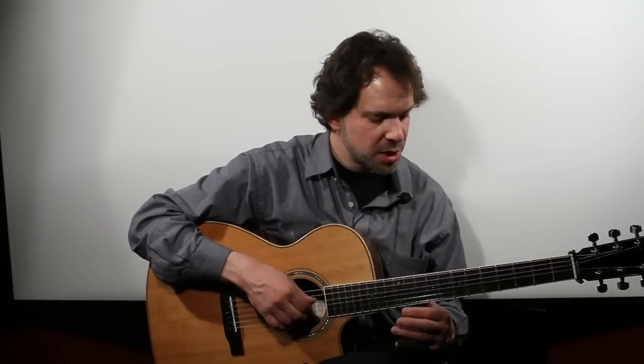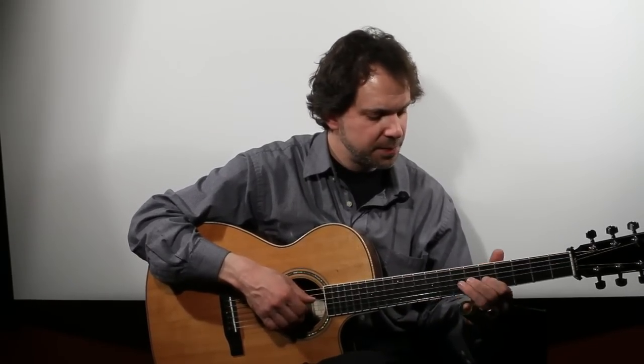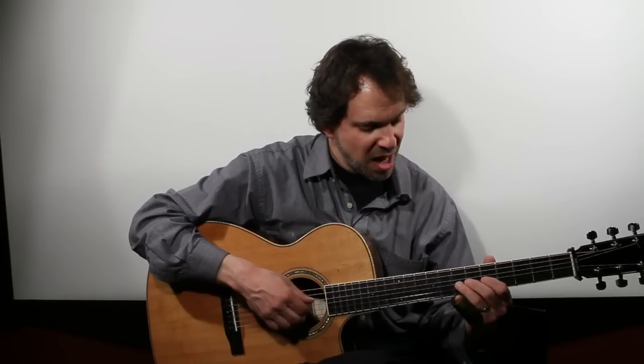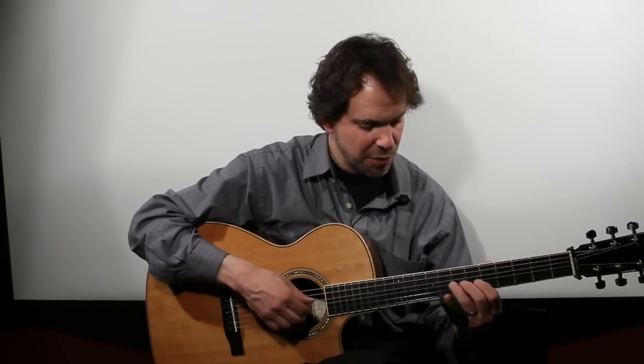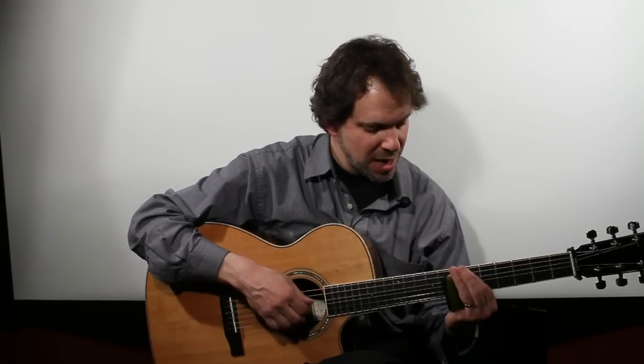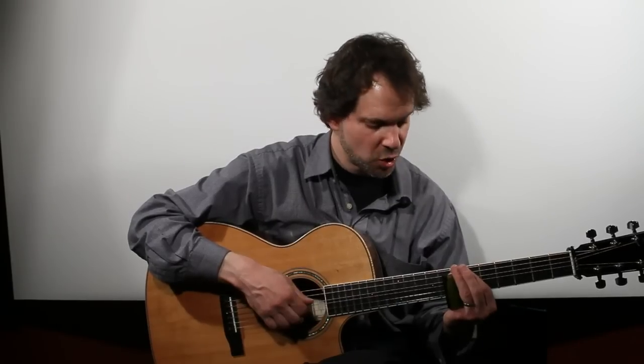The key thing to understand, if you're a standard player, is that you're accustomed to placing your fingers behind the frets, not directly over them. But when you're playing slide, you want that slide to be directly over the fret wire, because the slide itself is the thing that stops the string.